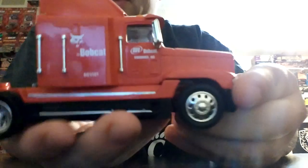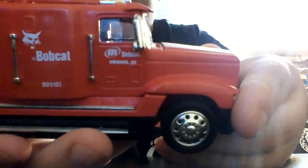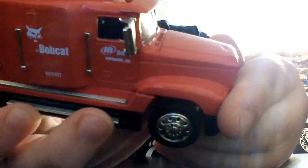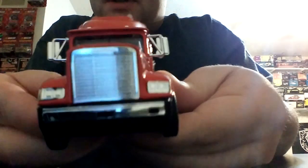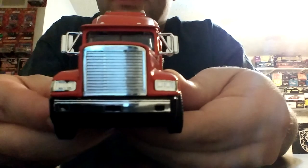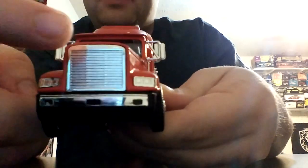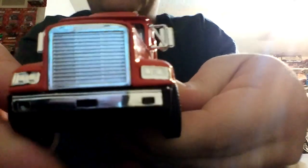A closer look at the truck — you can see there's a lot of plastic components used. No steering, no doors open, but it does feature the Bobcat and Ingersoll Ram logo with a Swiner, North Dakota designation, I'm presuming. On the front, if you couldn't already tell just by looking at the truck, it is a Freightliner. I'm not exactly sure what model it is, but it does have the Freightliner logo embossed on the casting, which you can't really see that well, but it is there.